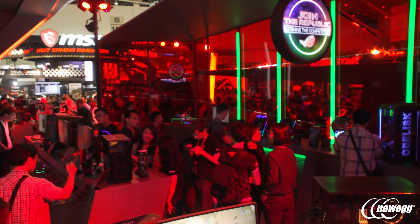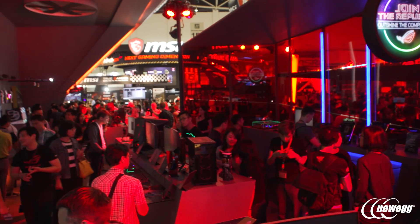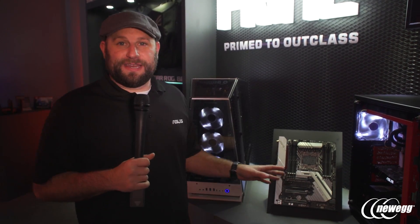Hey, what's up guys, this is Greg from ASUS and we're at Computex 2017 here at the ASUS ROG booth. The first motherboard we're going to take a look at is the Prime X299 Deluxe.